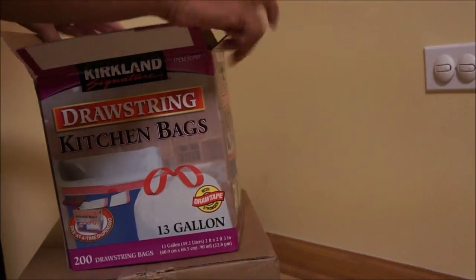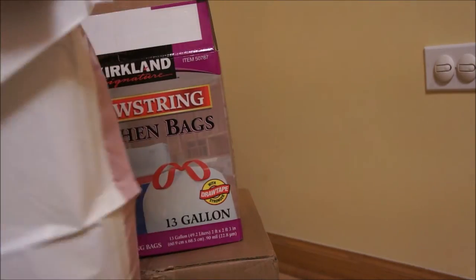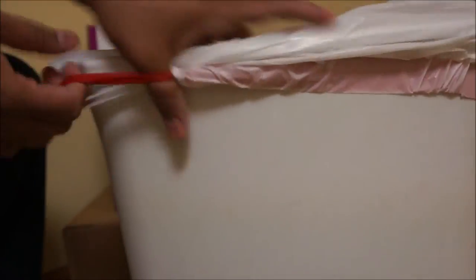Let me take one out and fit it in a trash can. It is pretty sturdy. The drawstrings are good quality.